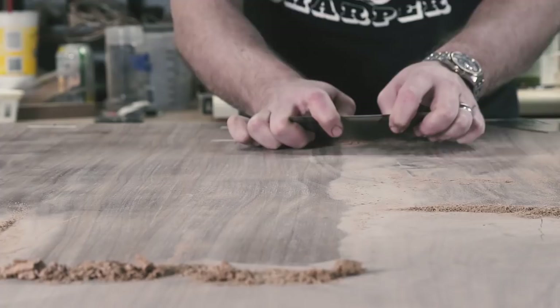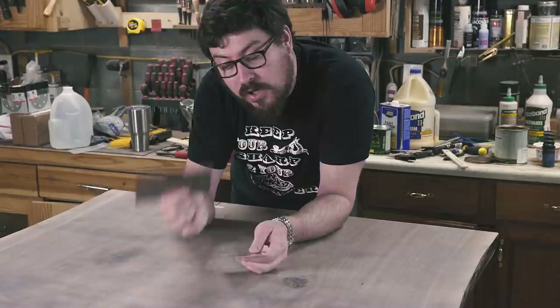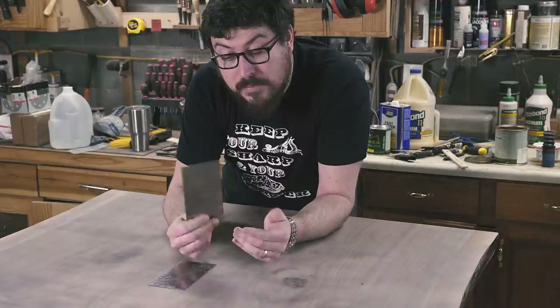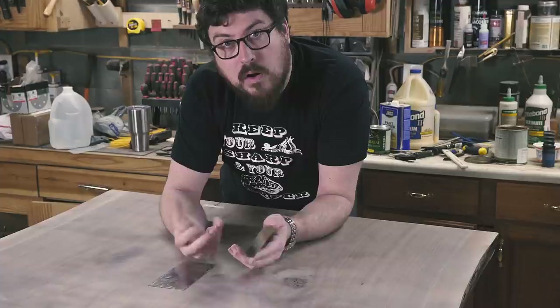Now that we have a base of what we're talking about, let me show you how to set up a card scraper. This one I have sharpened and this one is straight out of the bag. Card scrapers are stupid cheap and it just takes a few tools to get you up and running. You're going to need a file, some sort of sharpening plate — diamond stone, water stone, something like that — and a burnisher.